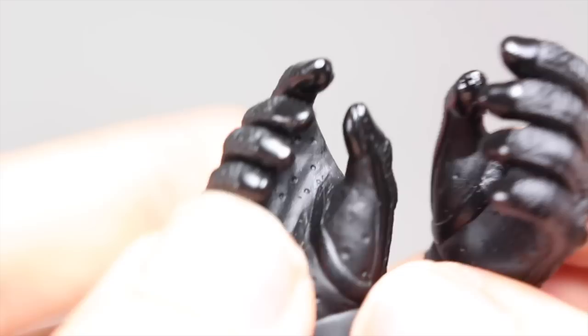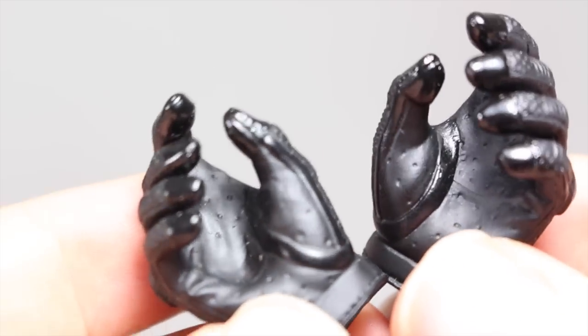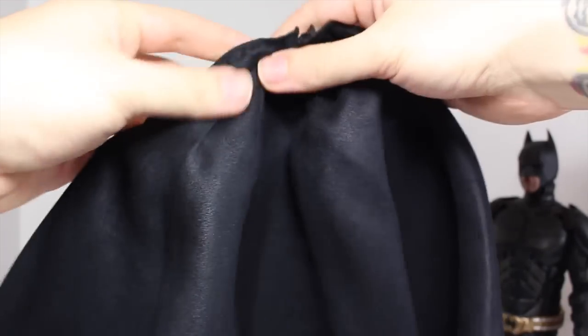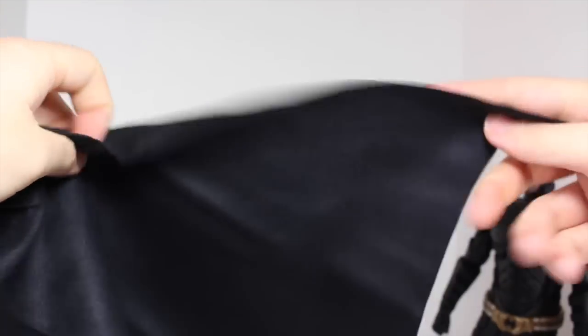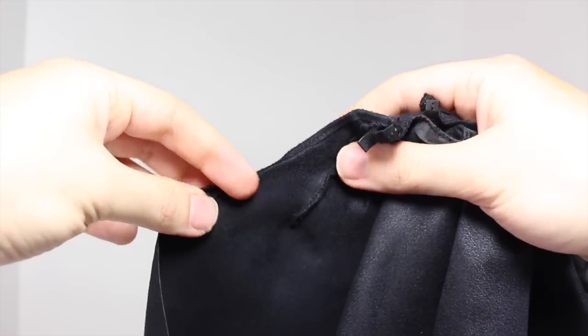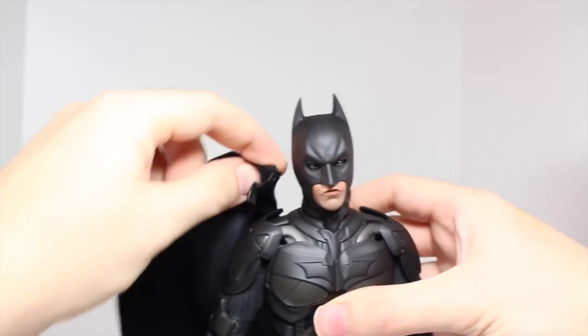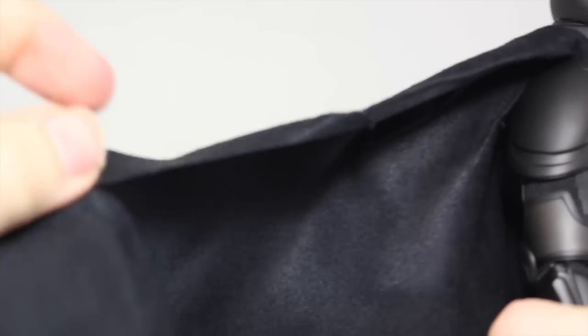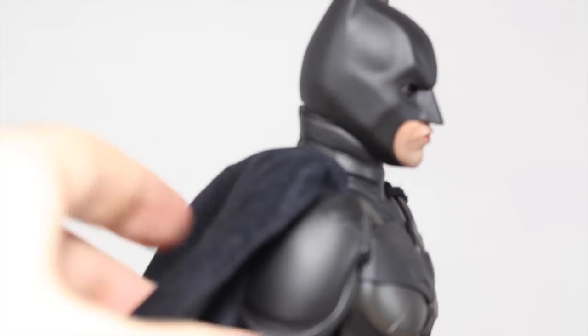This Batman only comes with six hands: the fist hands equipped on the figure, hands made for holding the grapple gun or sticky bomb gun, an open palm hand for holding sticky bombs, and one hand for holding a batarang. He also comes with extra wrist pegs in case you break them. You do get a cape — this cape is very nice, very similar to the DX12's but slightly better. It has a little wire inside, and the way you attach it is just like the others with slots. It bunches up around the shoulders, which I wish flowed a little nicer. It's more screen accurate than the DX02 cape, but I prefer how the DX02 cape flows.